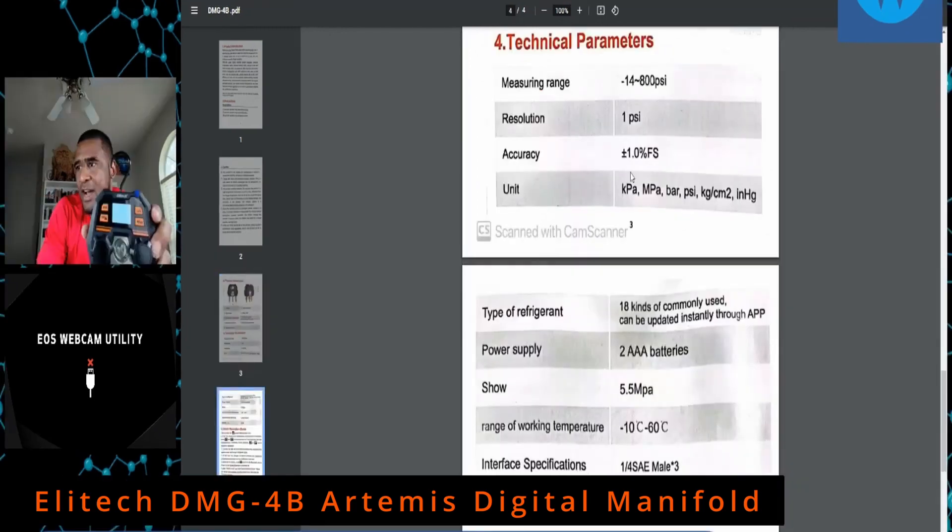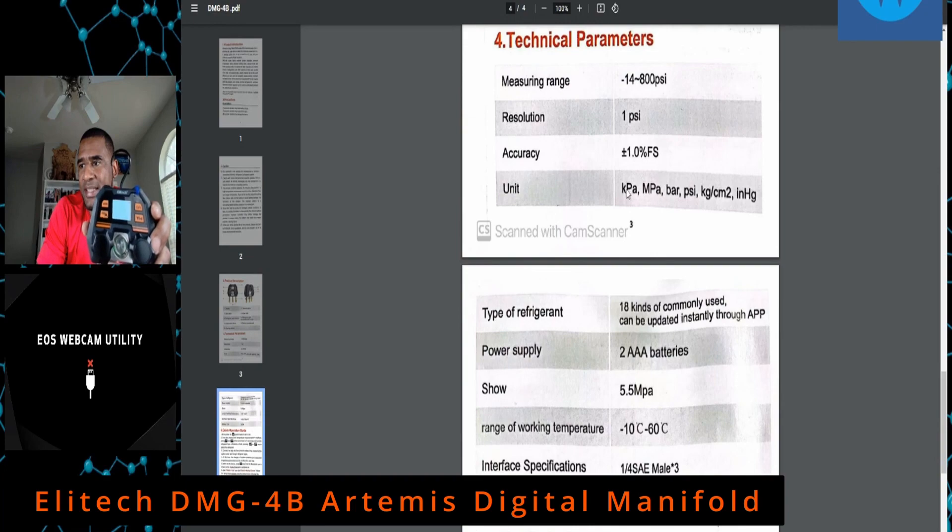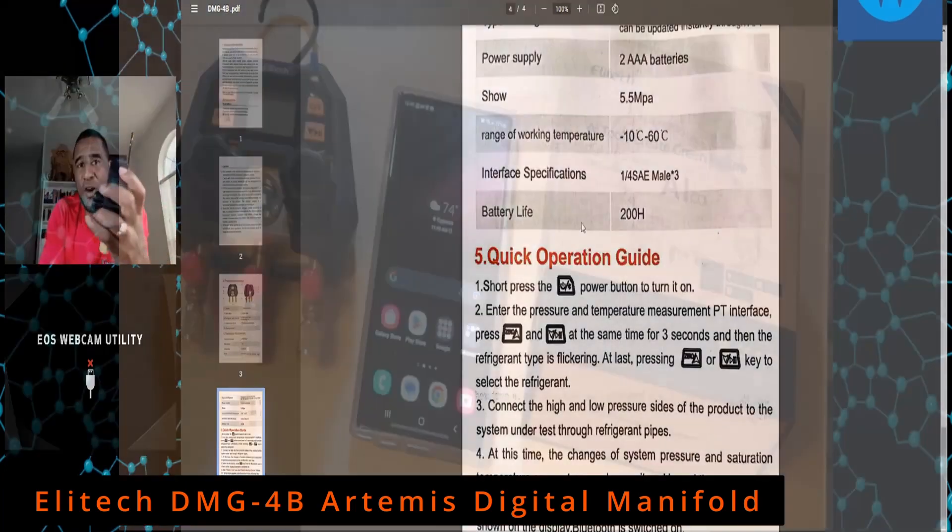Number eight is the battery compartment on the back. It comes with two triple-A batteries. Accuracy is plus or minus one percent full scale, and battery life is 200 hours.